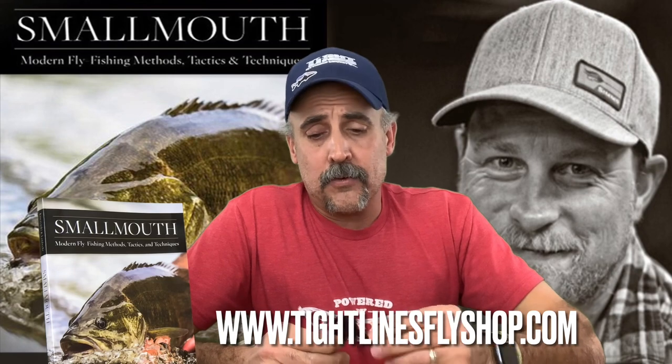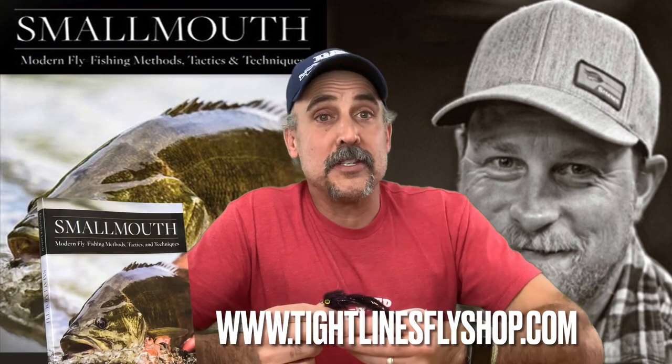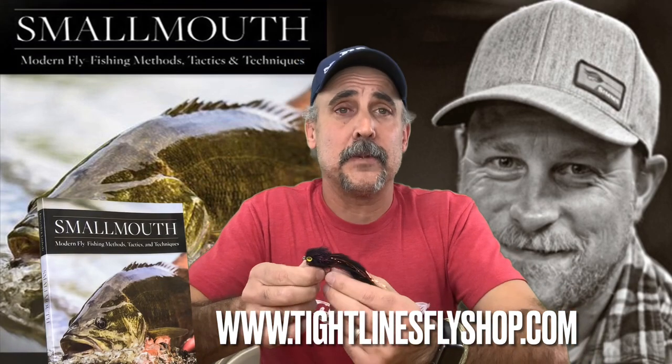Nate has developed a pattern that we carry in the shop that's being produced commercially now, called Nabby's Minnow, and it's named after Nate. We've always nicknamed him Nabby.